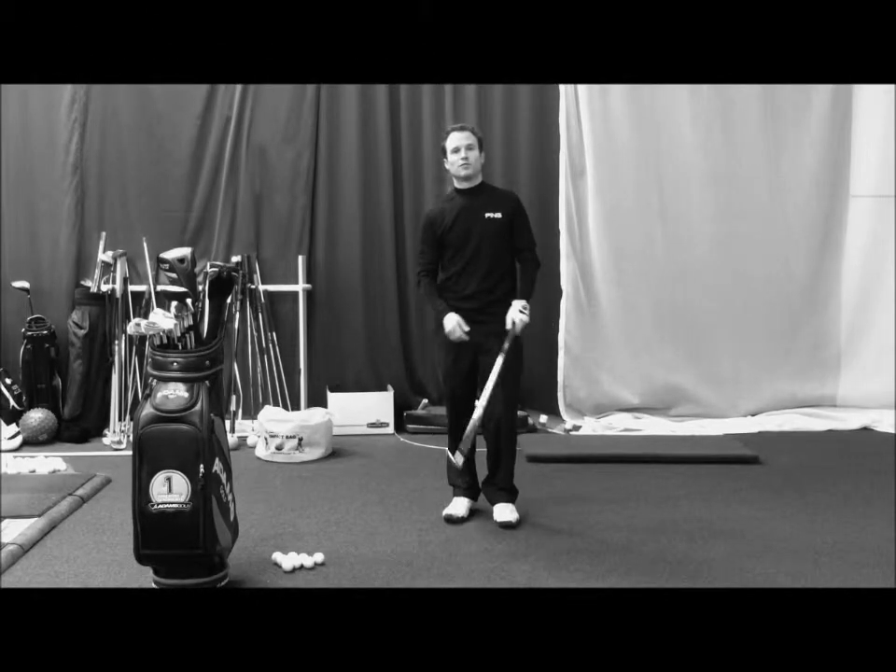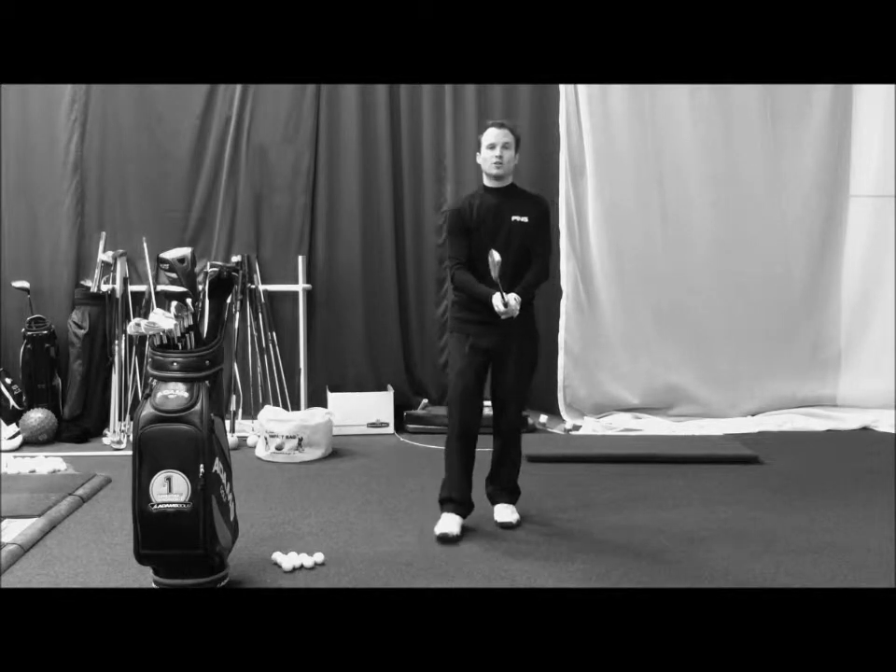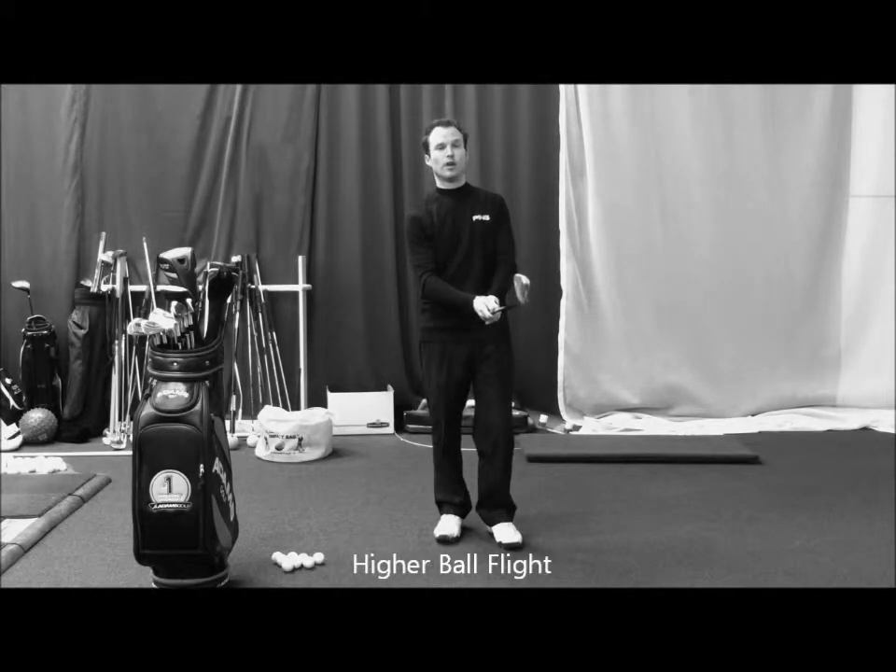Hello, Christopher Brent here coming to you from the Swing Tech Golf Academy in Troy, Michigan. Today I'm going to talk to you about how you can get a higher ball flight in your short iron shots.